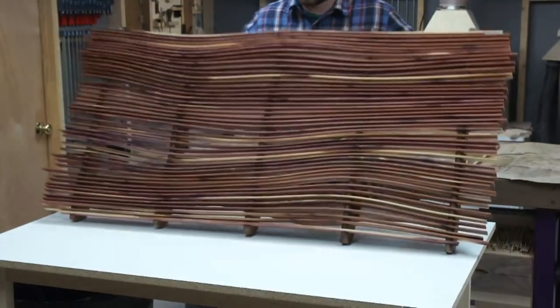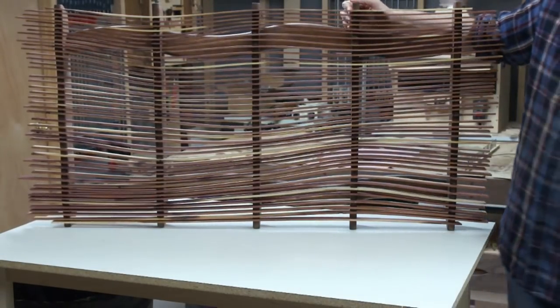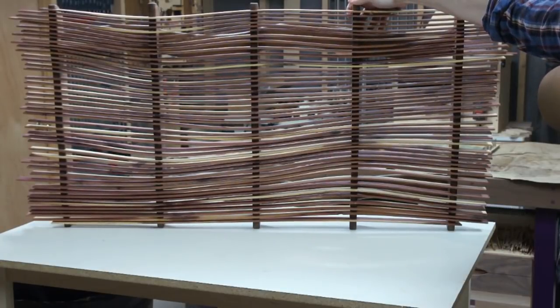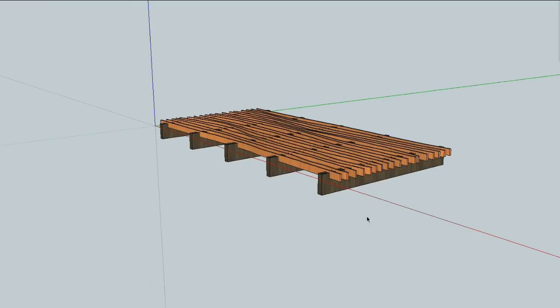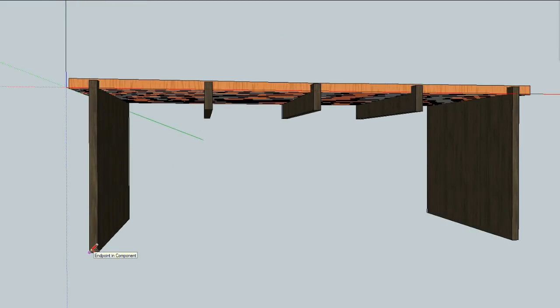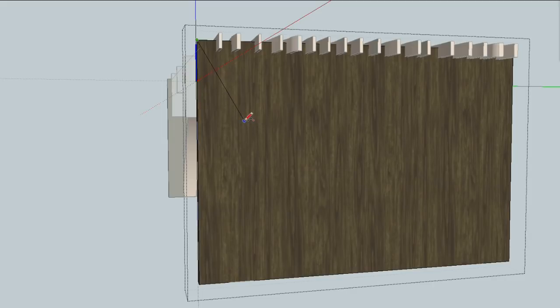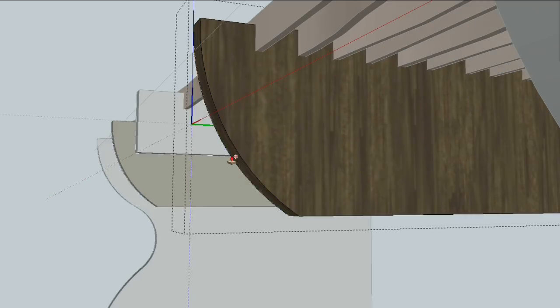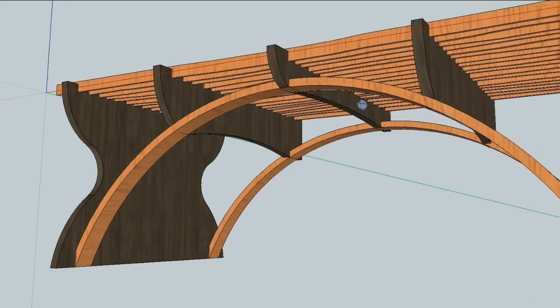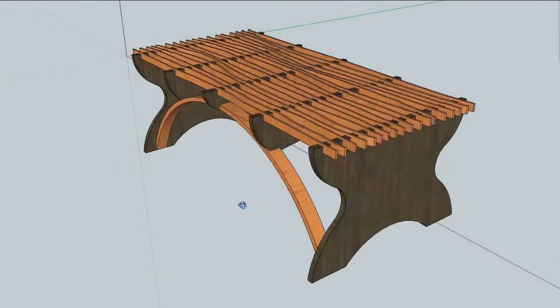Sometimes in the course of doing a project you start to see it in a different way than you originally thought of it. I spent so much time with this thing laying on the table I started to see it as a table. So to satisfy my curiosity I went into SketchUp and extended those rails down to make legs. The middle rails were just sort of hanging there, so I thought I could make an arch to give them something to connect to. I messed around for a little while, didn't spend a whole lot of time on it, but came up with something that looks interesting. I don't have any intention of building it, but it'll float off into the back of my mind and maybe resurface in some way in the future.